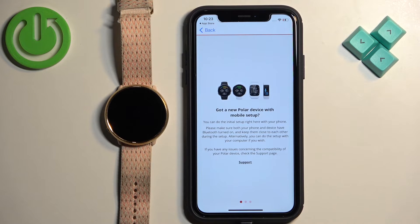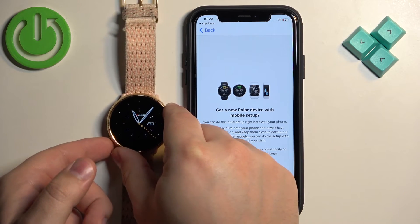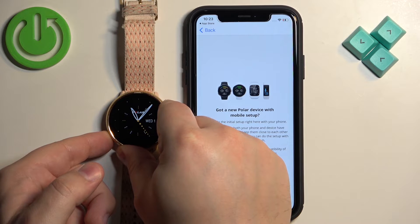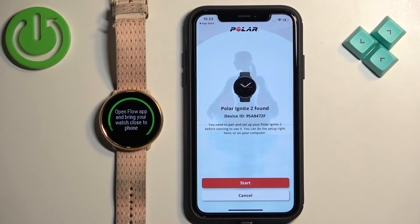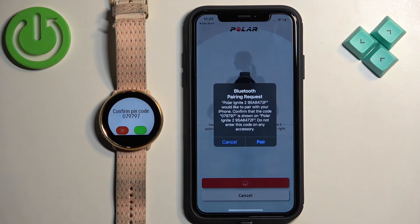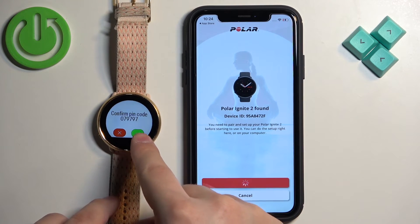Once you're on the Devices page in the app, go to your watch and press the side button, then press and hold it to enter the pairing and syncing mode. The app should detect your watch automatically. Tap on Start, then tap on Pair, and confirm the pairing by tapping on the check mark.